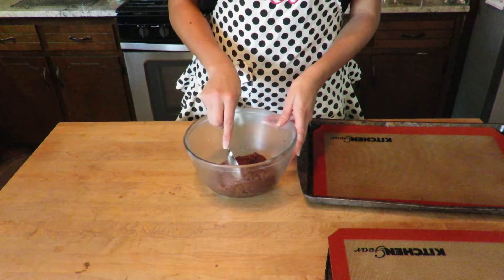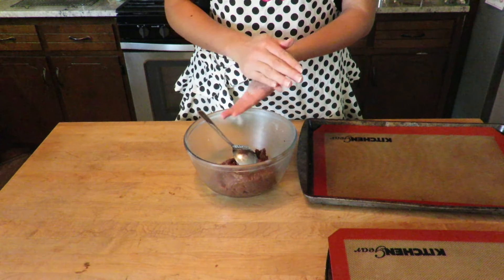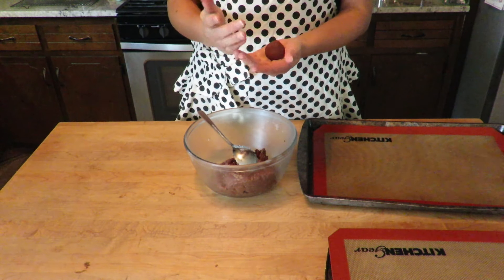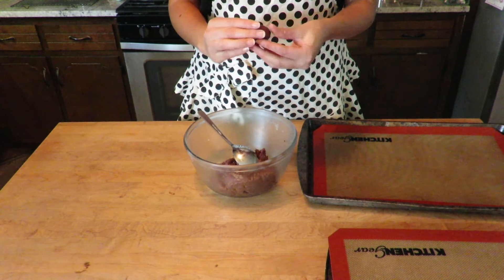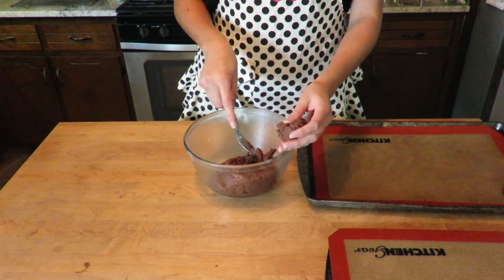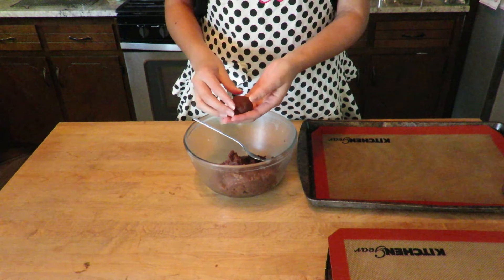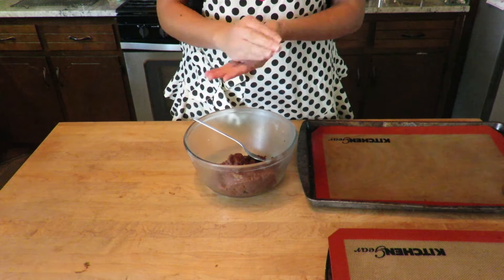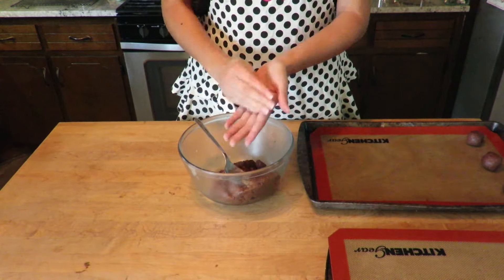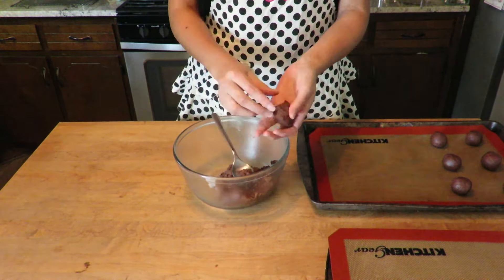Parchment paper works just as well. So it's time to shape them — you can do any size cookie that you want. Once we have rolled all the dough, with my fingers I will start making a hole in the middle. This will create the space I need to add the caramel later.